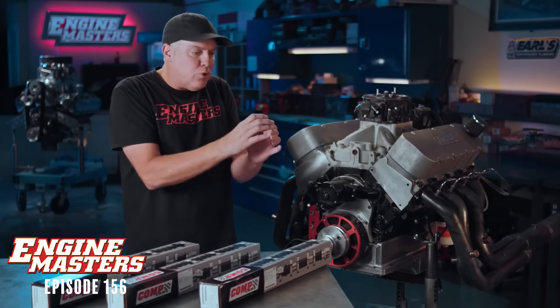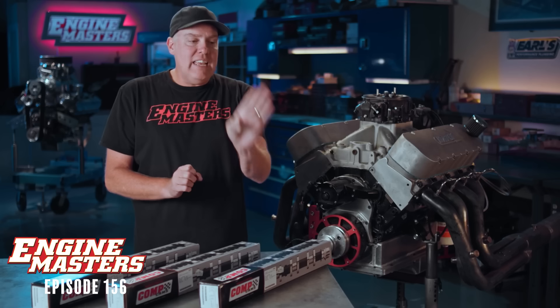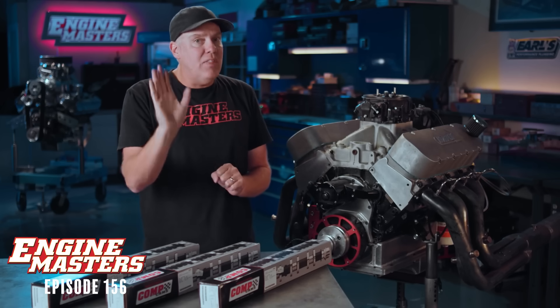The camshaft is the heart of an engine and we test a lot of them on Engine Masters, focusing on each individual component of the grind to try and find out how it affects performance. And this time, we're going to ask the question: can you have too much exhaust duration? Specifically, we're talking about split pattern cams where the intake duration is less than the exhaust duration.